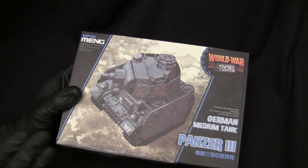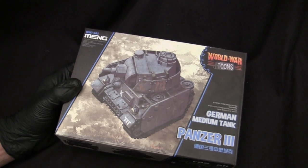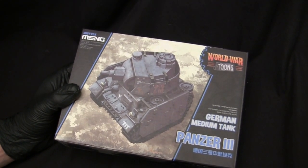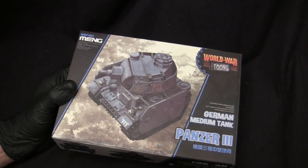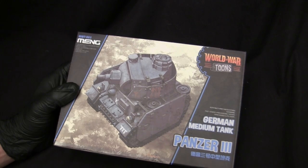One advantage these kits have is that they are really easy to track down. I picked this one up off eBay, but I've seen them on Amazon as well. If you do a Google search, you could find them, or even snag one at a local hobby shop. Availability of these kits is pretty good.